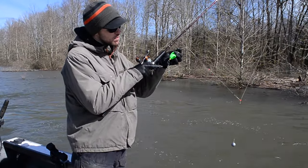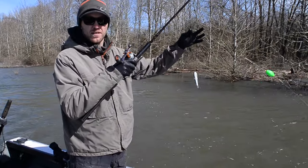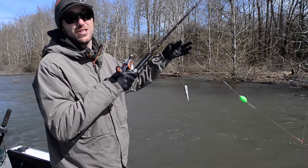Followed up again by a bead chain, and then down to your bait. This bait could be a whole body herring, a cut plug herring, prawn spinner, or just a standard small spinner.